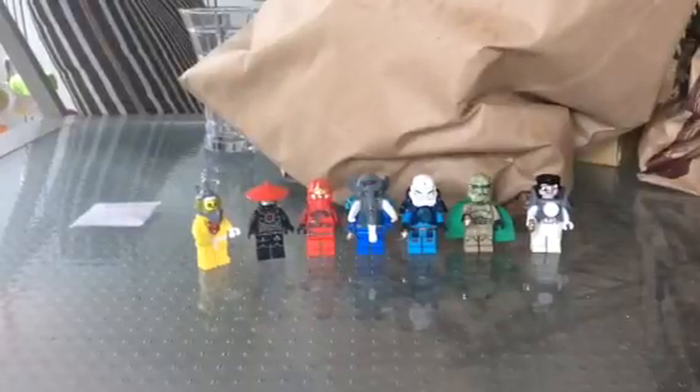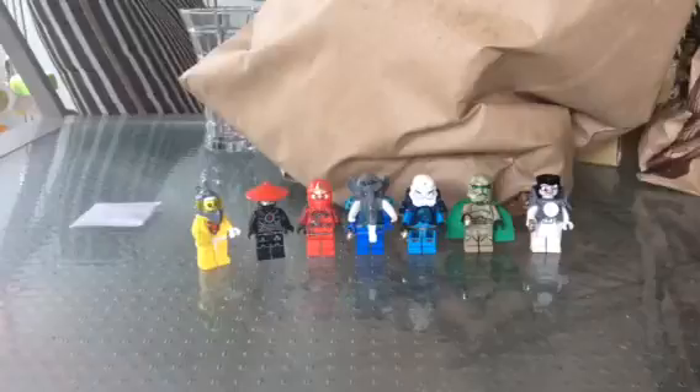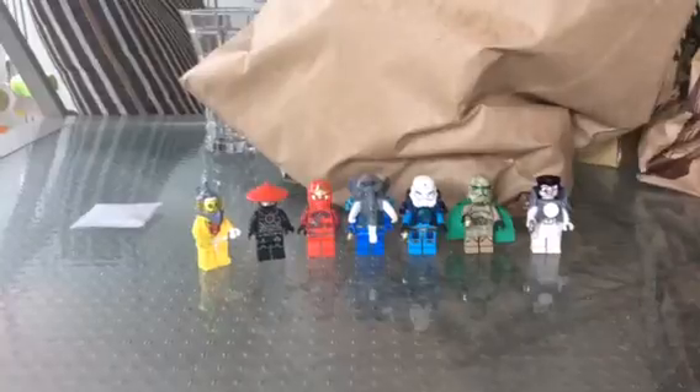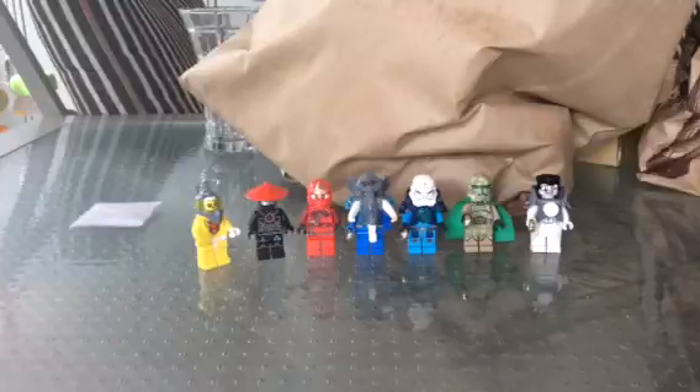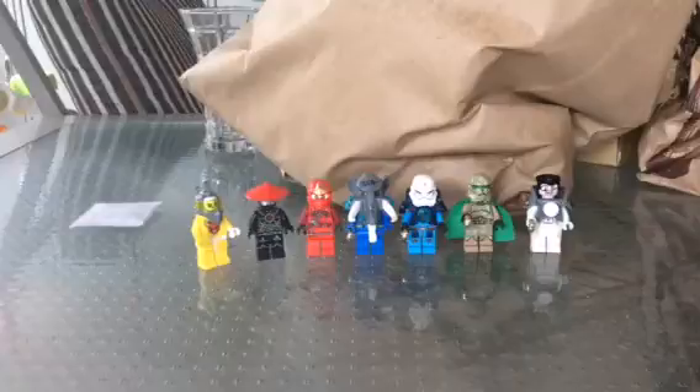Hello, this is Jack. This is my first showcase. If you like me doing this, then like it. If you don't like me doing this, then you don't have to like me. So yeah, I'm just going to do it just for fun. And I might do some more on my own custom made Lego minifigures.